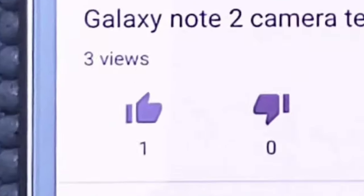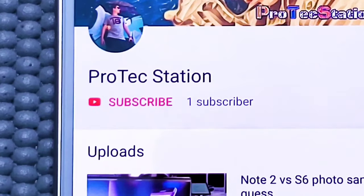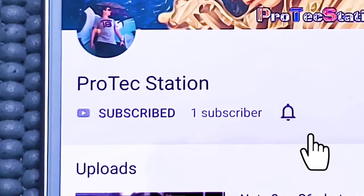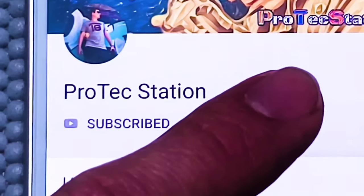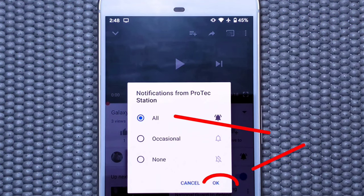Please stay tuned for the pros and cons conclusion. If you liked the video, please feel free to leave a comment below and hit the like button — it helps and supports the channel big time. Also please hit the subscribe button and bell notification if you want to stay tuned for future videos. And please share this video with family and friends, which I greatly appreciate.